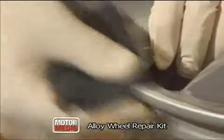Clean any road grime from the damage and the surrounding area. Using the sandpaper supplied, key the damage and clean away any dust.